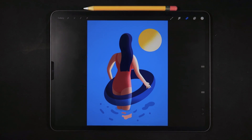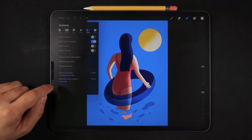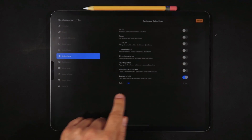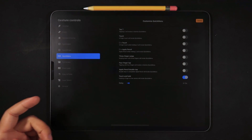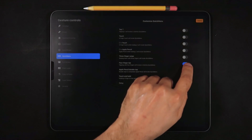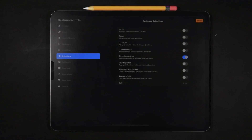You can check your list of active gesture controls by going into the Actions menu, then Preferences, and selecting Gesture Controls. There is a long list of gesture controls you can activate. Make sure to use a single activation method for each gesture control, as Procreate does not allow the same activation method for two different features. For example, touch and hold activates the quick menu, so it can't also activate another feature. The yellow warning icon indicates a conflict between two tools using the same activation method.